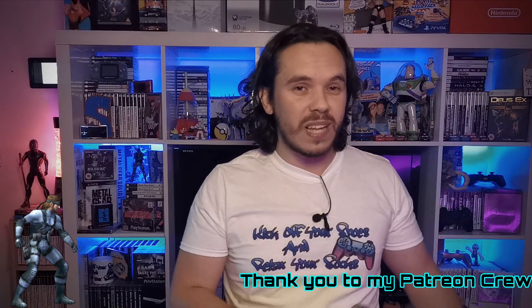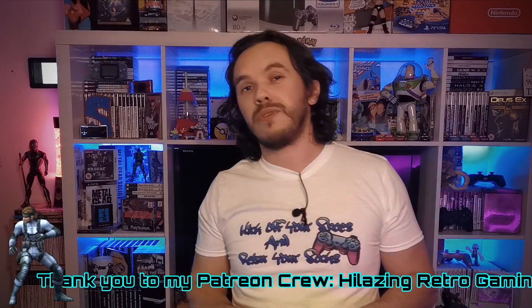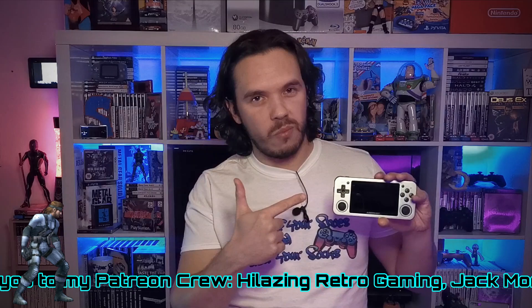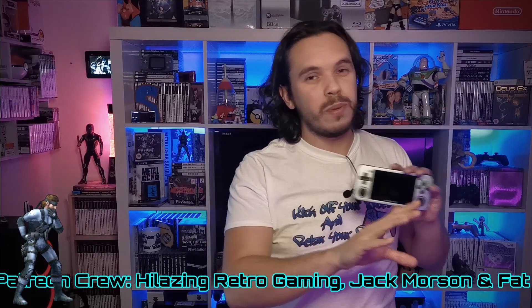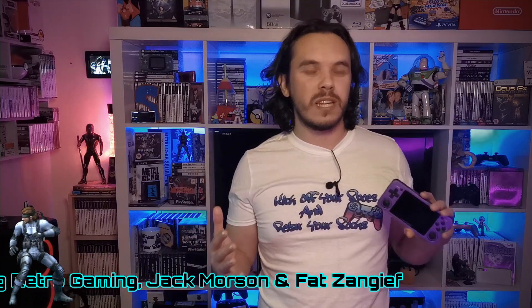However, I'm on a bit of a mission now — I want to find the best, definitive way to play retro-emulation handheld games. In previous episodes, my opinions have ranged from mobile phone all the way to the RG351P and now the RG351M. In future episodes, I'll be covering a lot more options, so if you want to follow that journey, hit the subscribe button and ring the notification bell.